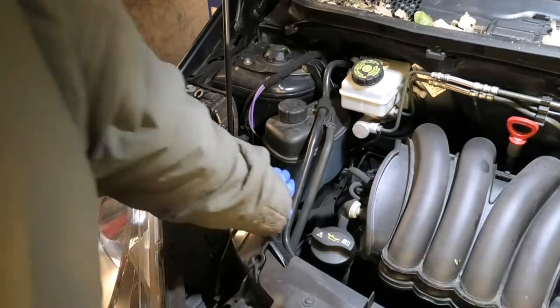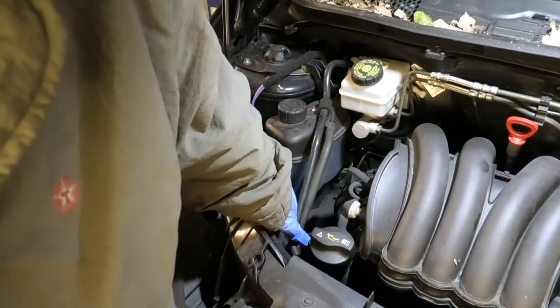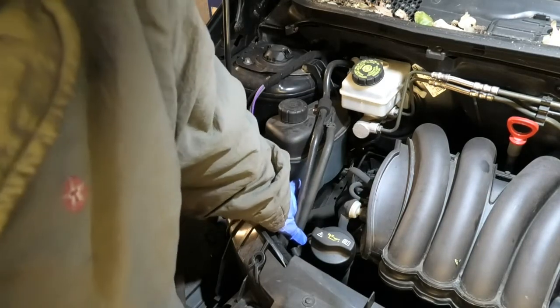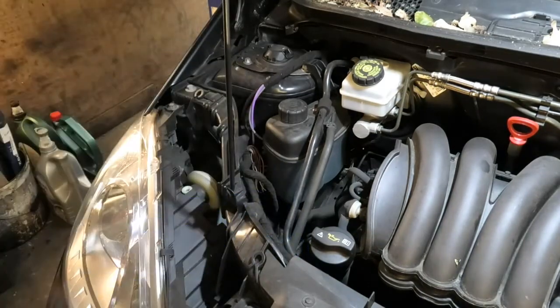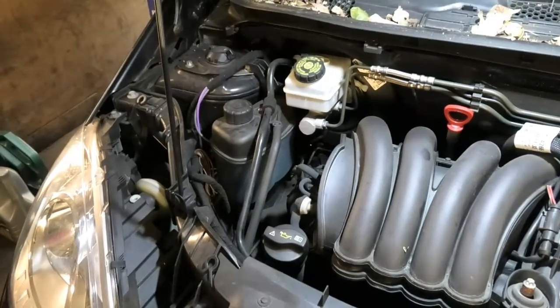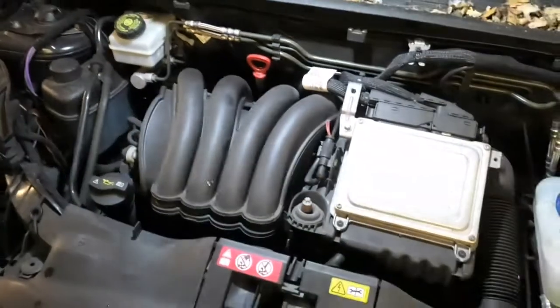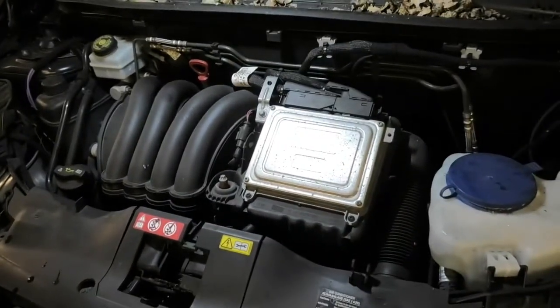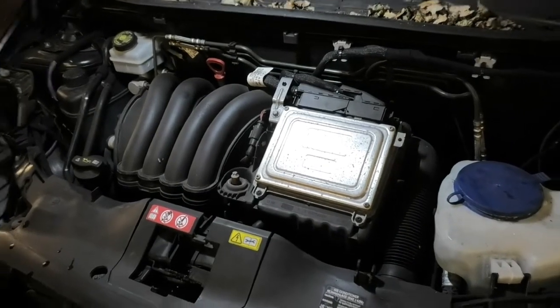If you found your coolant was low for any reason — if it was a little bit low — it's okay, you can top it up. If it was really low, you want to investigate. Have a look for any leaks anywhere, especially around the radiator area at the front. You would really want to check it from underneath.